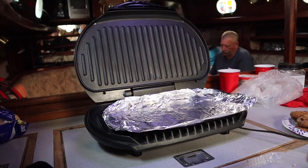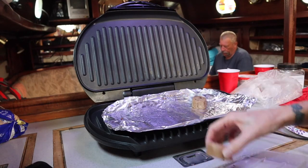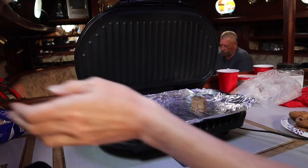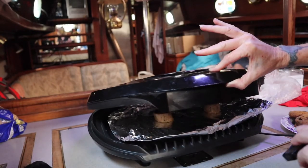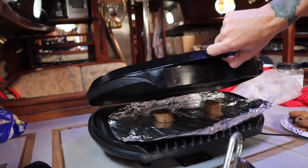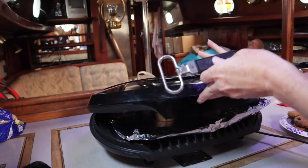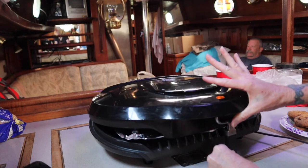I have two more to cook — I almost forgot. So there we go. Ow, my goodness, keep burning myself going around, but we've got them.